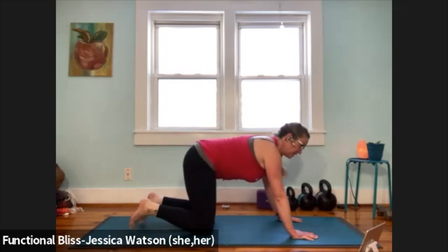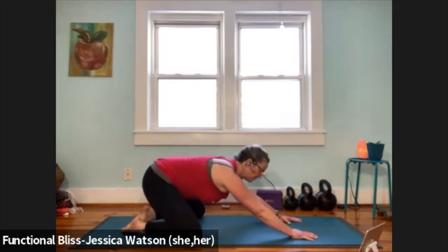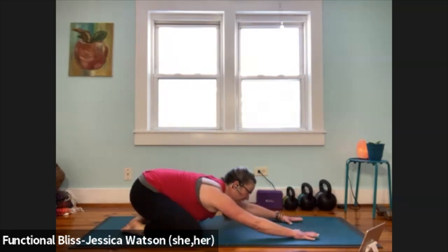Come forward, big toes together, knees to the outer edges of your mat. Take it back to extended child's pose, pull your butt back towards your heels. Take one good breath here.